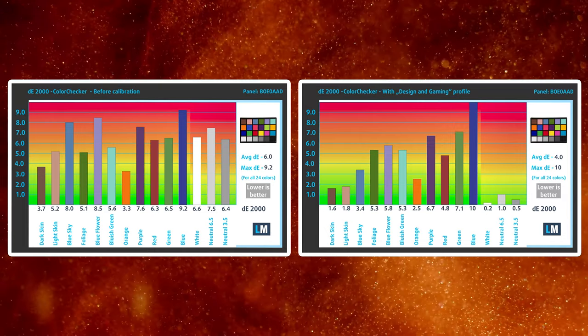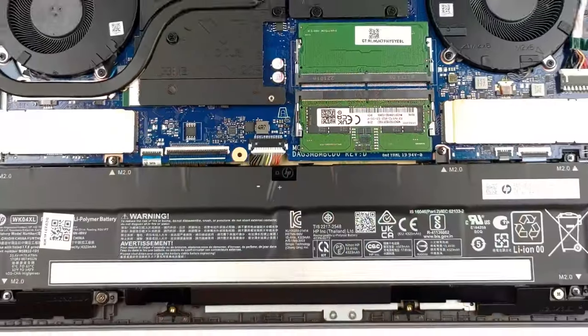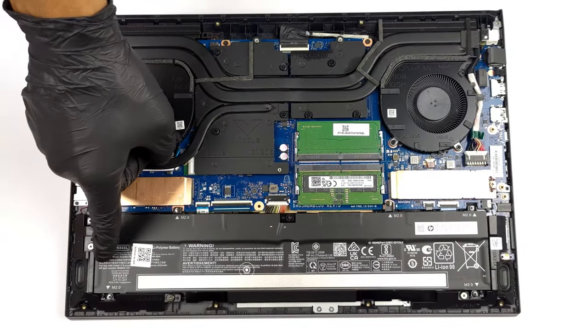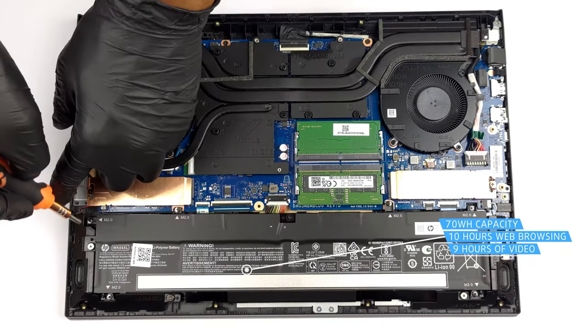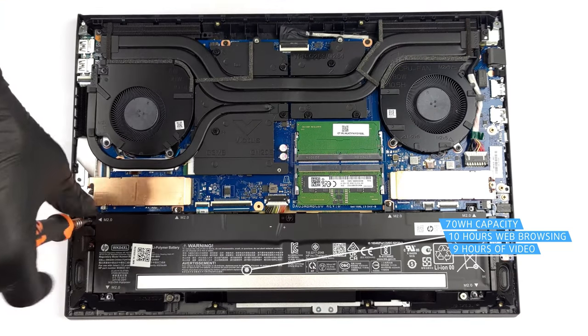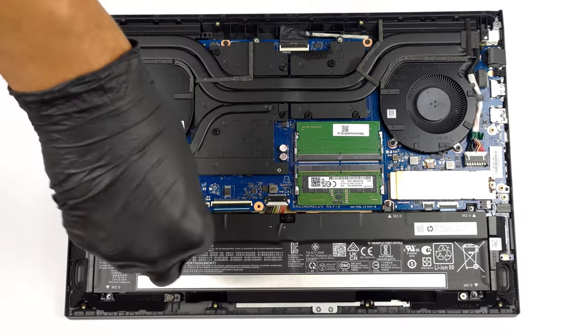You can find links to all of our profiles in the description below. Battery life, however, is pretty good, as the 70Wh unit inside lasts for 9 hours and 40 minutes of web browsing, or 8 hours and 49 minutes of video playback when paired with a Core i7-12700H and an RTX 3060.